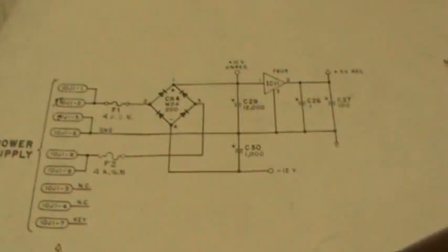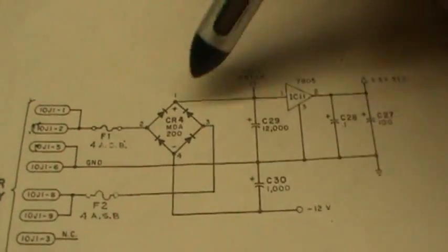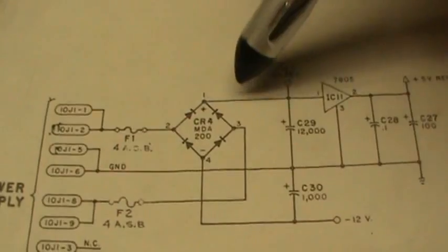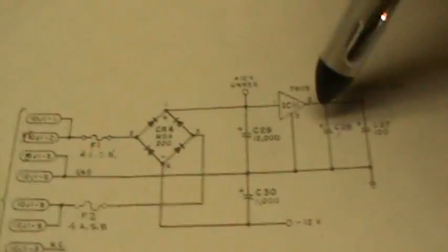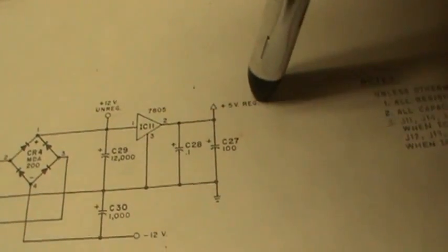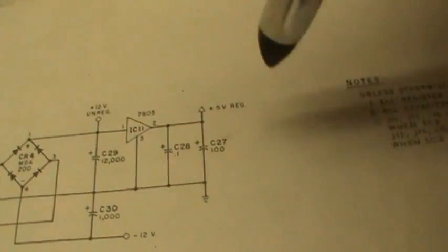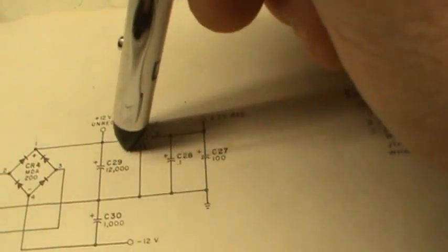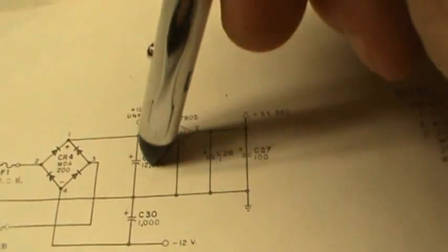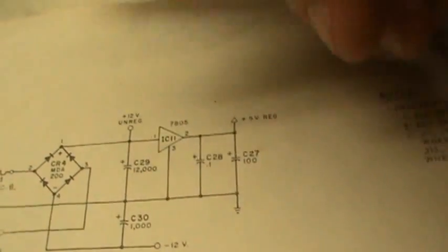Looking at the soundboard schematic: here's the bridge rectifier — AC in on the positive side, AC in on the negative side. You've got your 5-volt regulator, your filter and smoothing caps. Somebody on RGP posted about putting a bypass cap between pins 1 and 3 — essentially putting a small value cap right across the big main cap. I tried that with different values, but that didn't seem to work either.